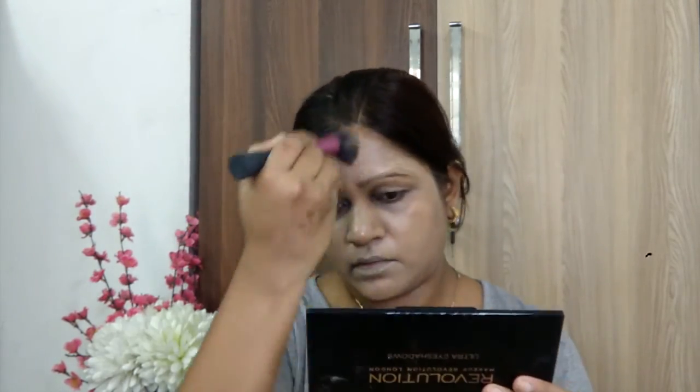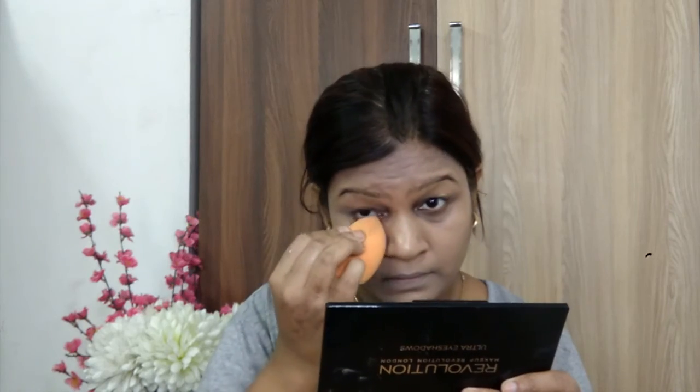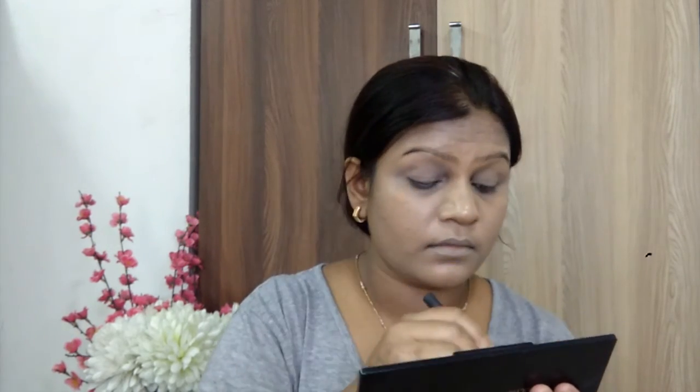You can blend in the eyebrows area as well. I am going to use a Makeup Revolution 30-pan ultra eyeshadow palette. I am going to set a creamy base shade to your eyelids.